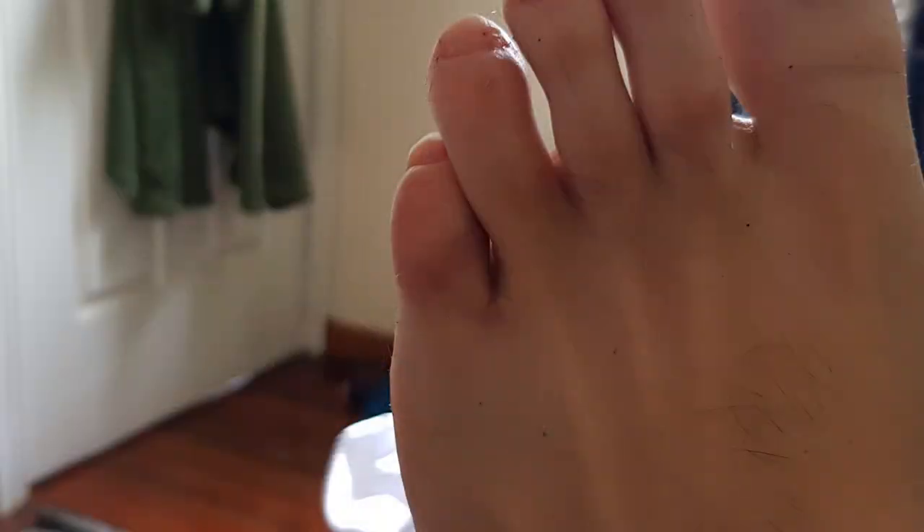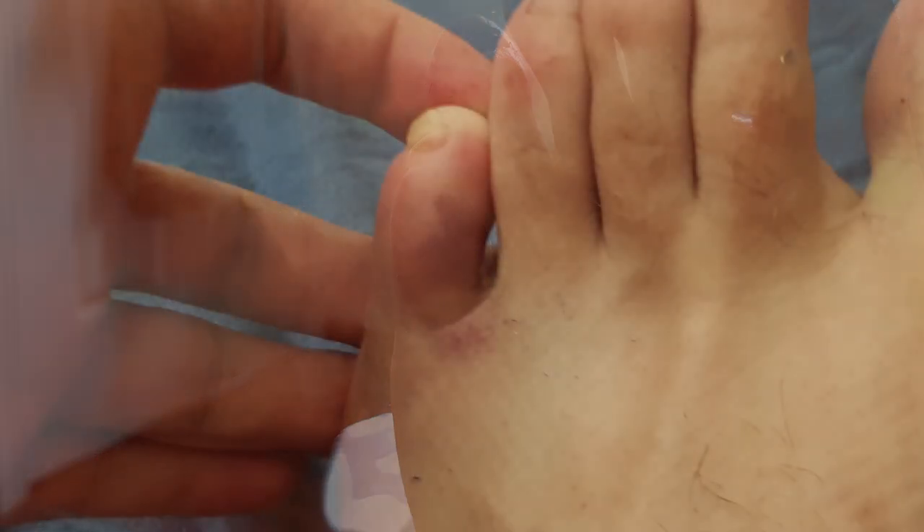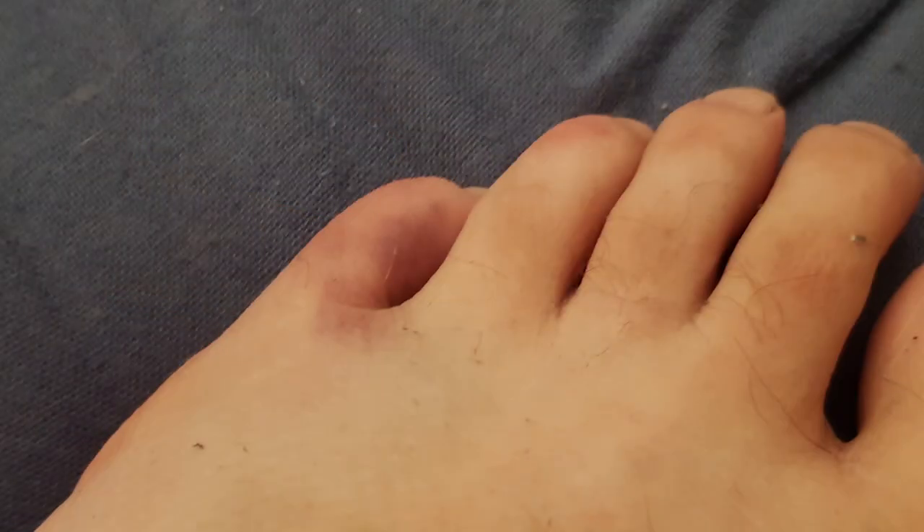I thought it mustn't be too bad because I can still run. I still actually went another two kilometres after that stubbing of my toe until I finished the run, and things weren't really getting any better. Later that night I started to get a bit of bruising and the pain just didn't really go away. By the next day it was starting to go a bit blue.